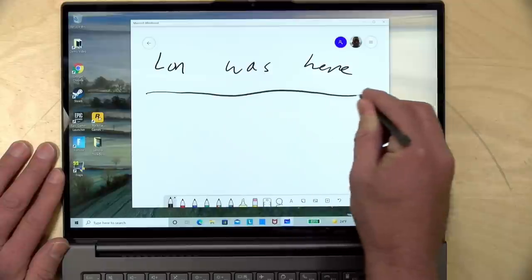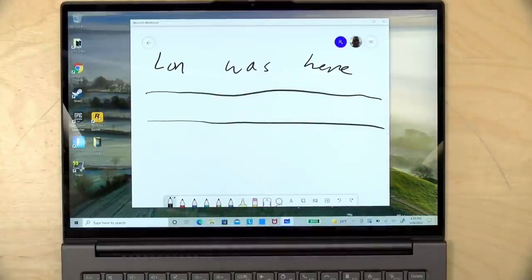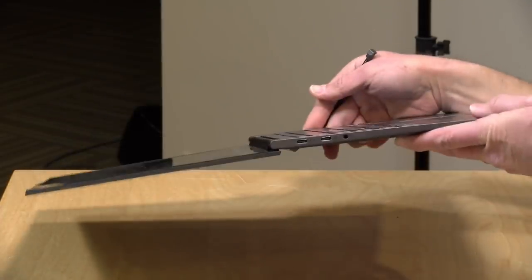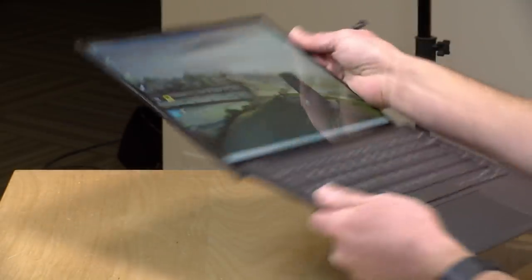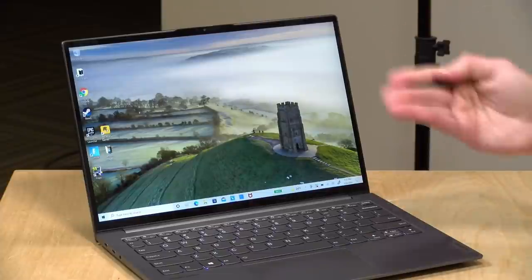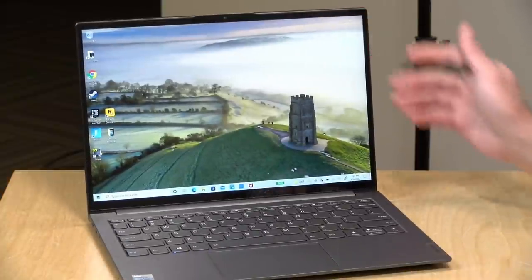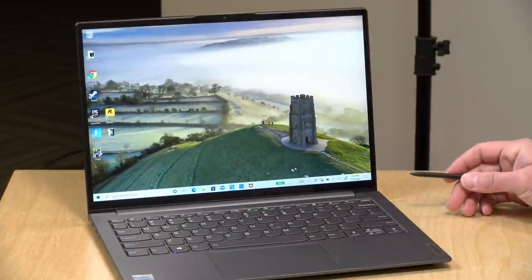The pen detects pressure with very low latency and feels about the same as some of those other Yoga pens we've looked at in the past, but it is a little cumbersome with the keyboard in the way. You could try to manually rotate the display around if you need to, but it's not as compelling a pen experience as a two-in-one where you can fold the keyboard out of the way. That said, it does work really well on the lid and we'll demo that once we get through a few other things.